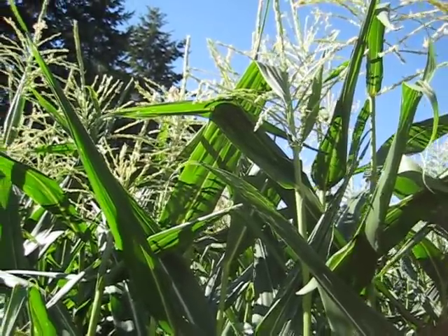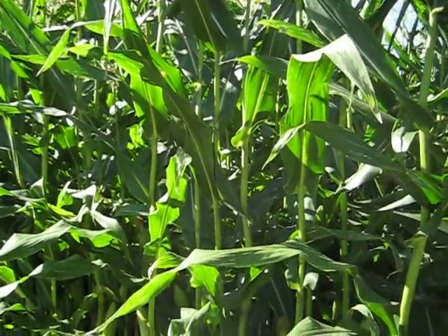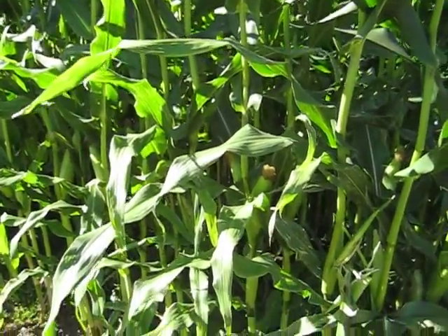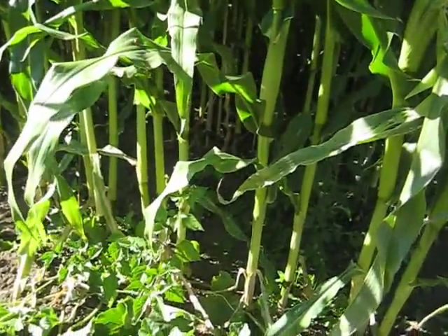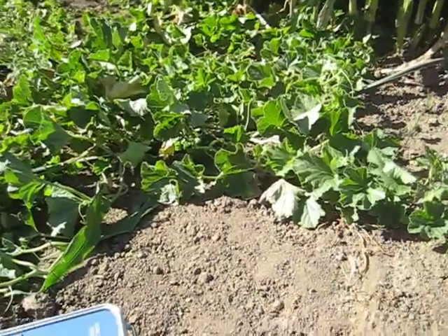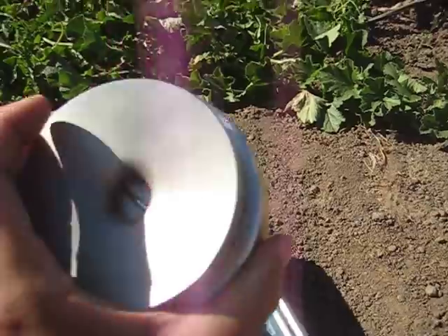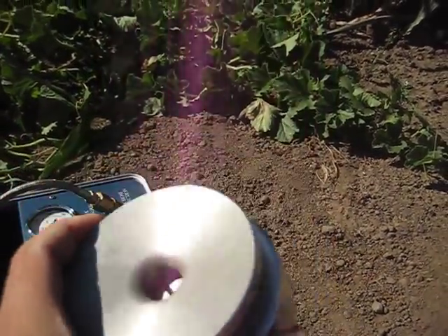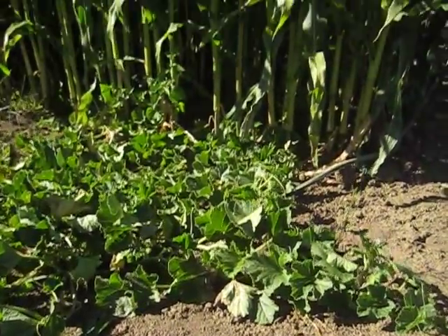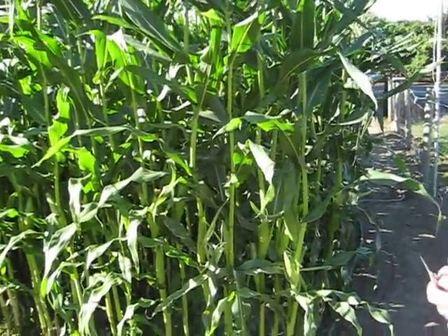We're measuring corn with the pressure chamber today, and this is a pretty mature patch right here. Early season we can probably just take a small sample from down at the base — that might be just about three quarters of an inch wide, which would fit in the grass seal real easily. But as the corn matures and becomes as large as it is in this patch, we need to do a slightly different method we're about ready to show you.